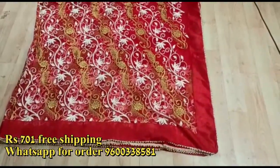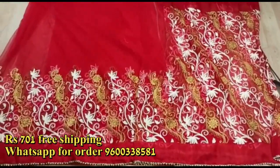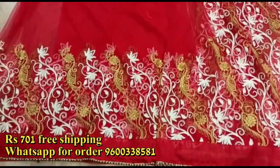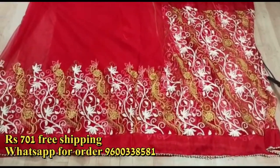The sari is very big. You can wear it as a particle. This is a light weight sari.